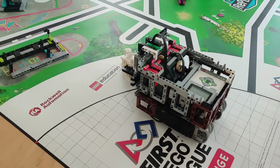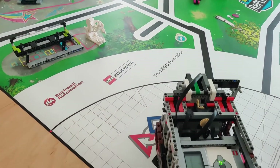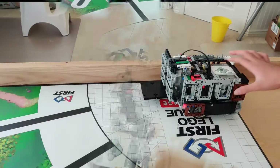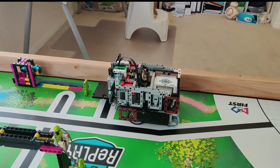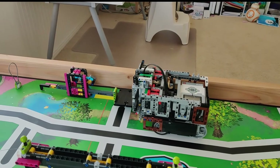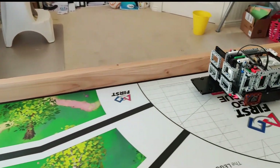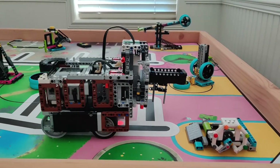The first mission is the bench and the innovation project. Next is the step counter — it's so satisfying to watch. The following mission is the treadmill; it's cool how this mission works.